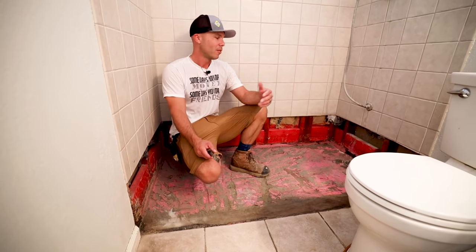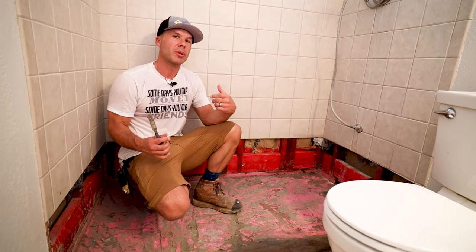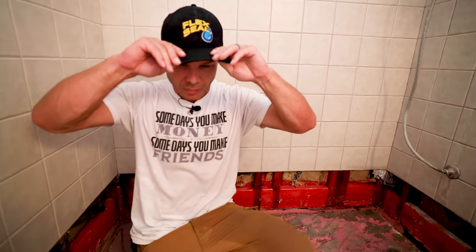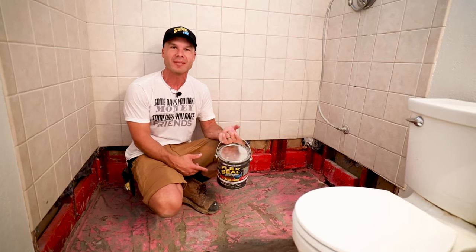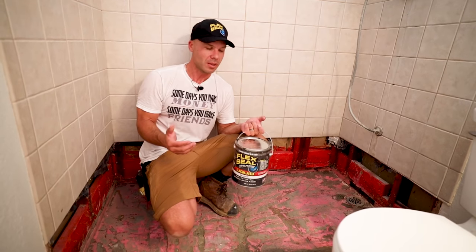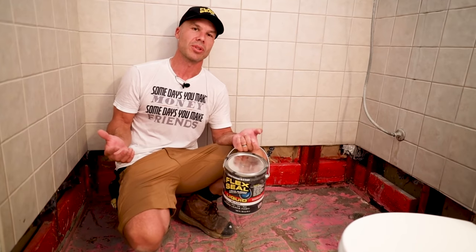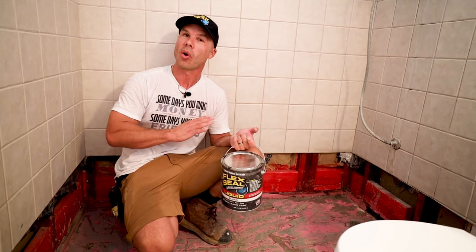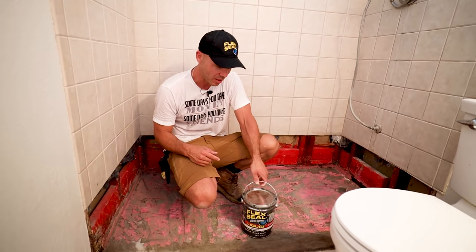It's not often that I do failure videos and have good news for the homeowners. This shower lasted long enough, and I have a really cool announcement: we're going to be rebuilding this shower with Flex Seal. If you haven't seen my Flex Seal testing video, check it out — link in the description. That video has almost 100,000 views in about two months and over 500 comments with people wanting me to use it on an actual shower. So we're going to go ahead and do it — this rebuild will use Flex Seal as the only waterproofing.